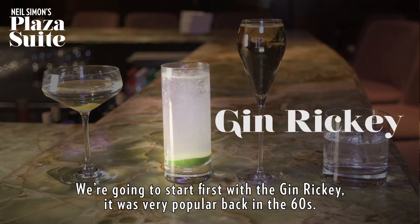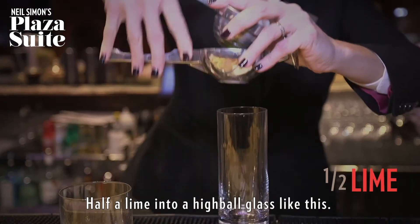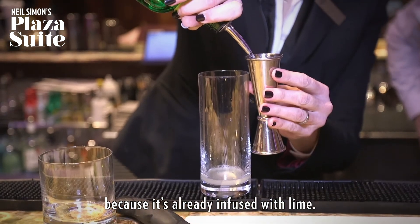We're gonna start first with a Gin Rickey. It was very popular back in the 60s. I'm gonna start with fresh juice from a lime — we're gonna juice a half a lime into a highball glass like this. Tanqueray Gin is great for using with lime juice because it's already infused with lime.